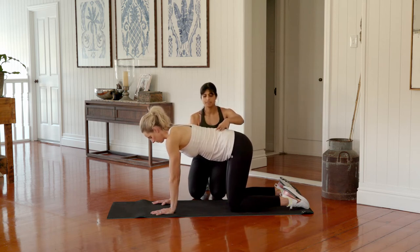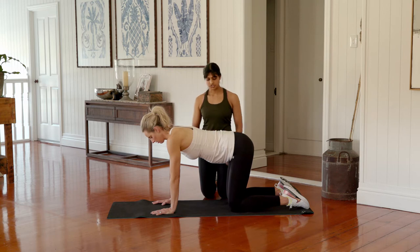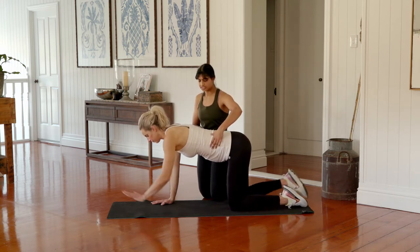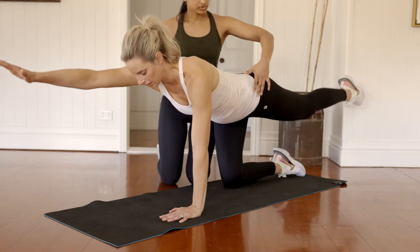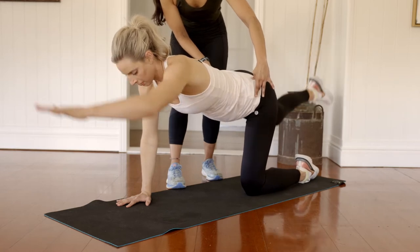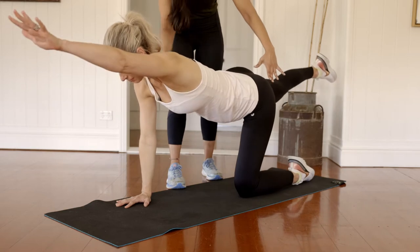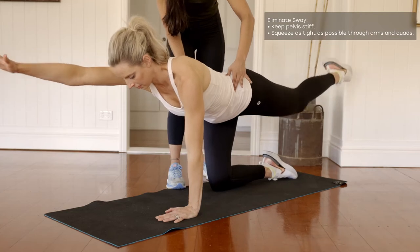From here we're going to go into your bird dog — extending your arm and opposite leg in two different directions. As you extend your left arm out, your right leg kicks back, then you swap. We're focusing on keeping the pelvis nice and firm and still, drawing in through the tummy, exhaling as you reach the arm and leg out. Focus on squeezing as tight as you can through your arm and the quadriceps — the muscle above the knee — so you're taking a little bit of tension away from your belly.